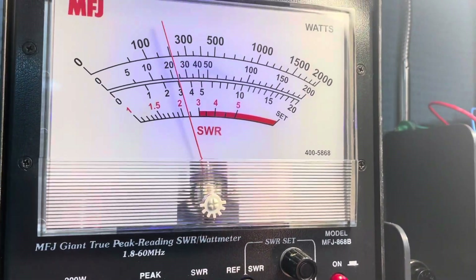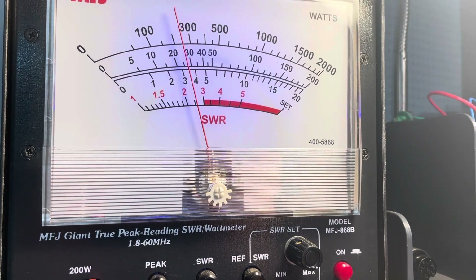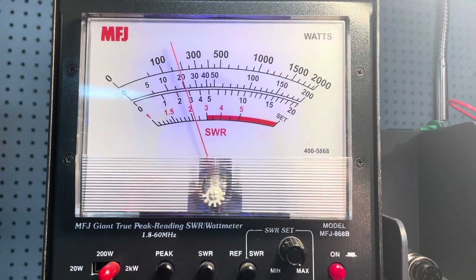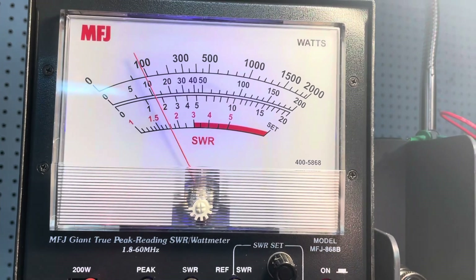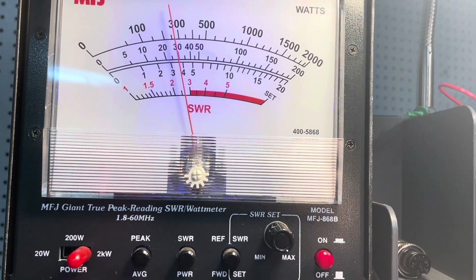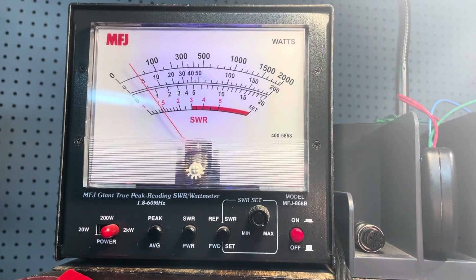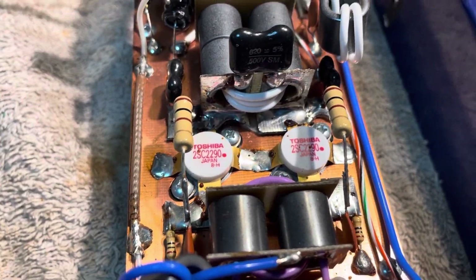Get up in the mic a little bit more. Audio check, check. One, two, one, two. So a solid 250 — 275 watts PP. That's what you'd expect out of 2290s.